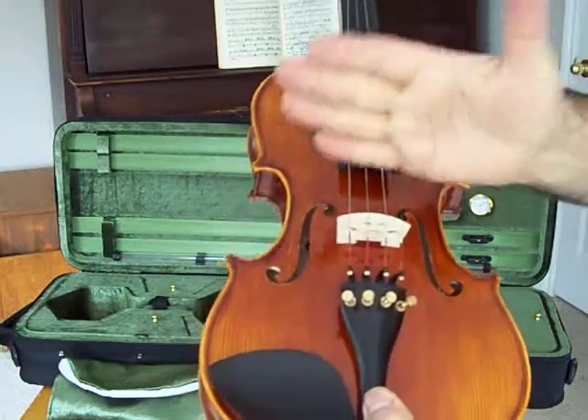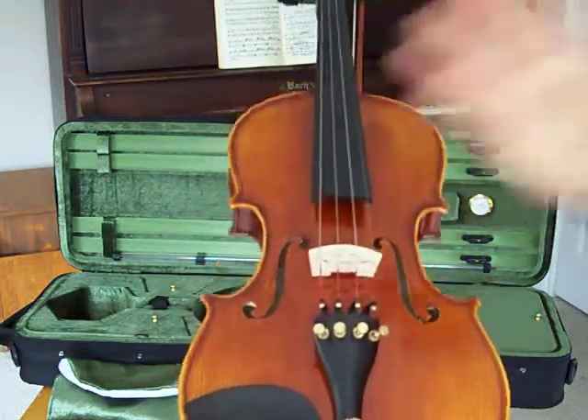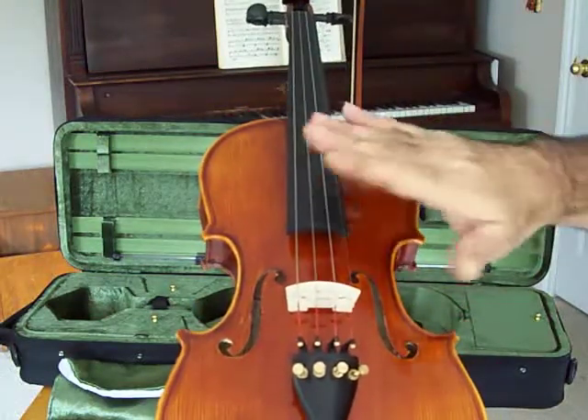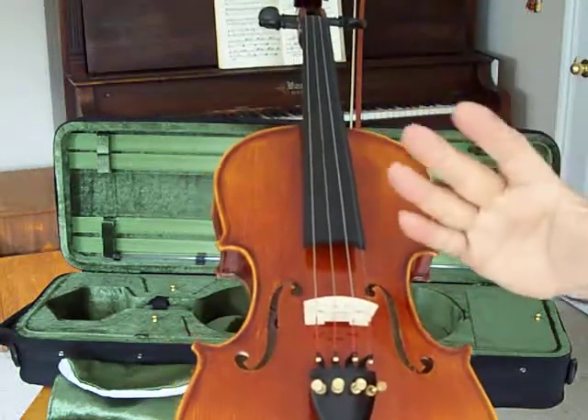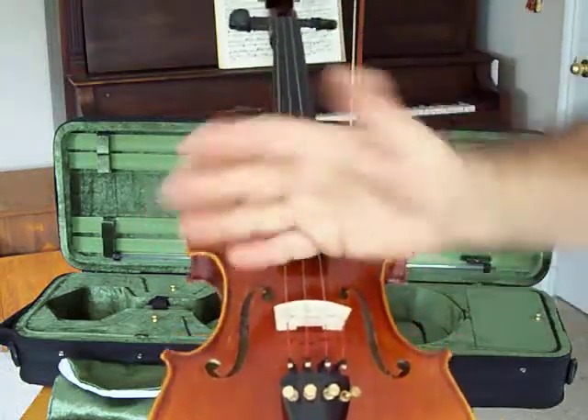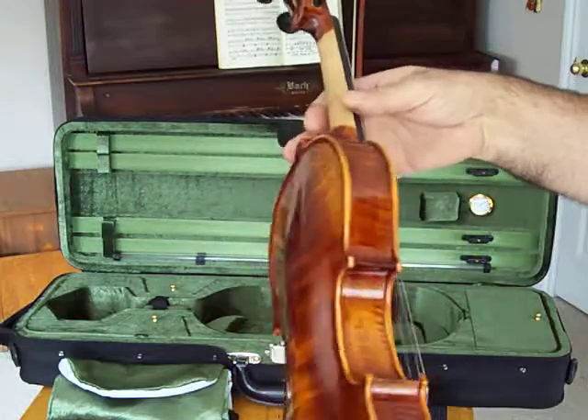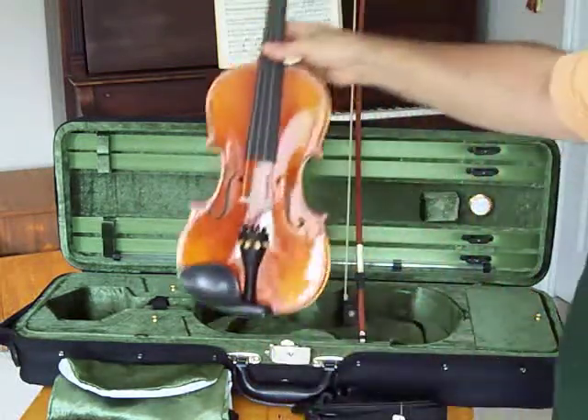This gives you the correct bowing angles so you won't develop bad bowing habits. Nothing worse than having a violin that's set up incorrectly where the bow is all over the place — you're just learning bad habits. It's just a beautiful, well-proportioned violin, the Minuet.